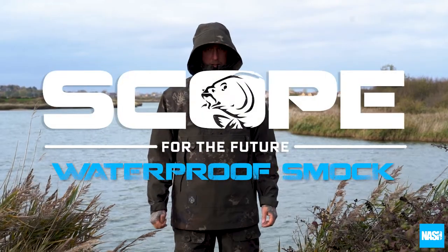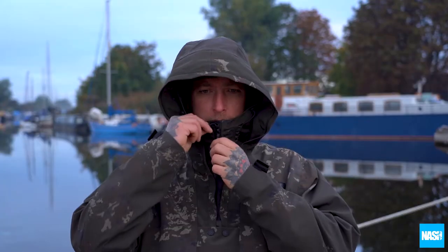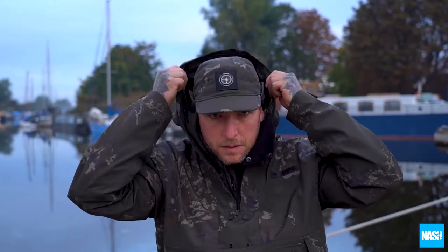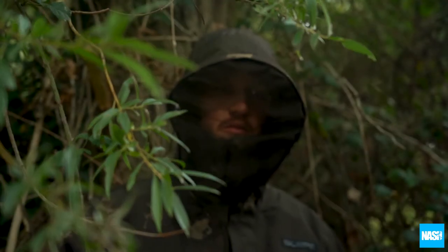The Scope Waterproof Smock. An extreme performance outer layer, the Scope Waterproof Smock is a lightweight, half-zip design that comfortably protects you from the elements. With an enlarged hood to offer unrivaled protection from wind and rain, it offers unique summer comfort.